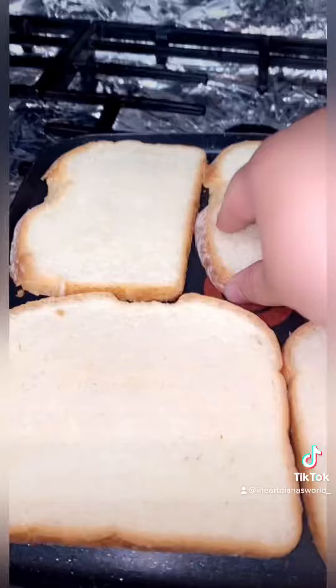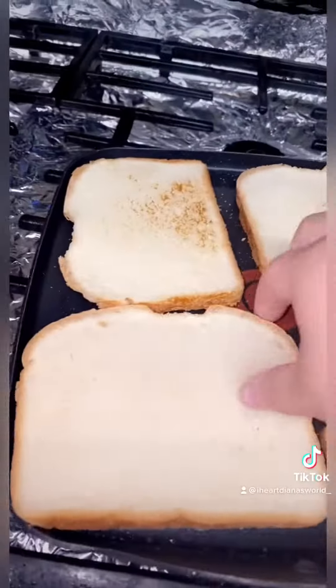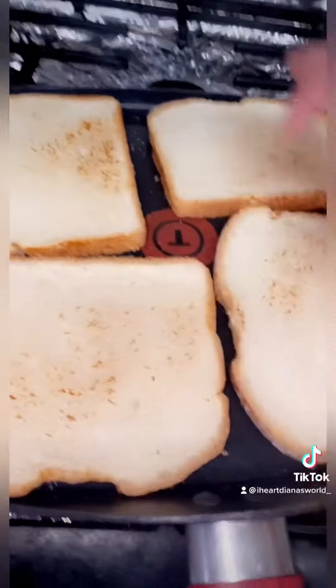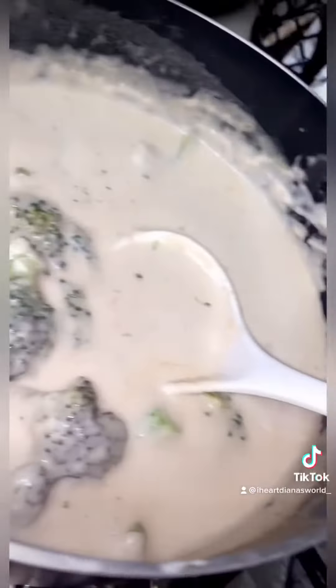I'm gonna have some buttermilk bread on the side — I'm just gonna toast it up and call it good, because I'm not going to the store just for garlic bread. I'll add some more butter and just work with what I got.